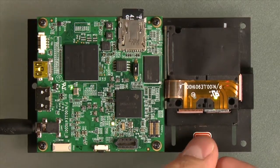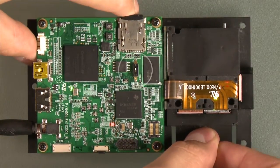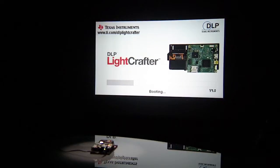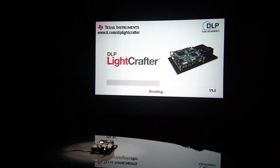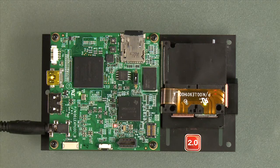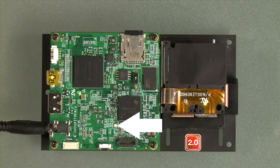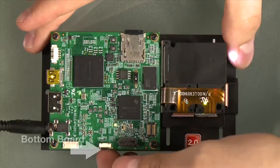Now let's insert the SD card into the card slot. Make sure the switch is towards the SD card. Power up the DLP Lightcrafter and watch a series of splash images as well as the D1 LED. As soon as the D1 LED turns green, flip the switch away from the SD card and power cycle the DLP Lightcrafter.